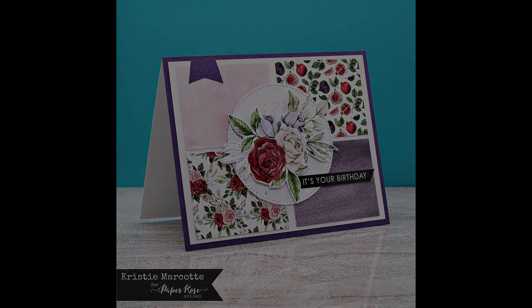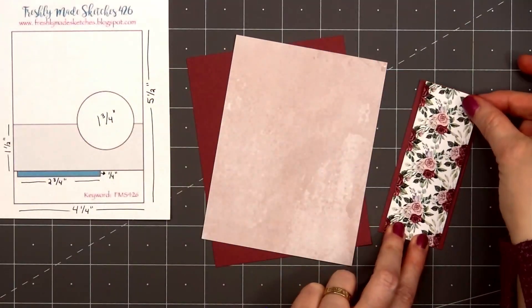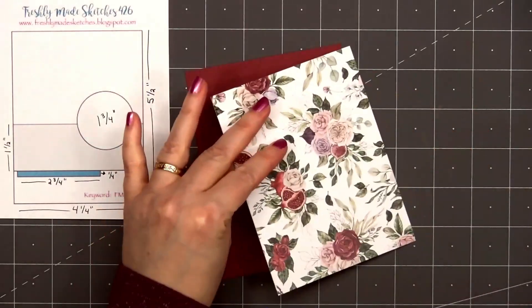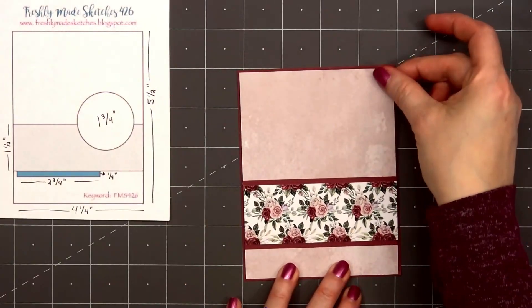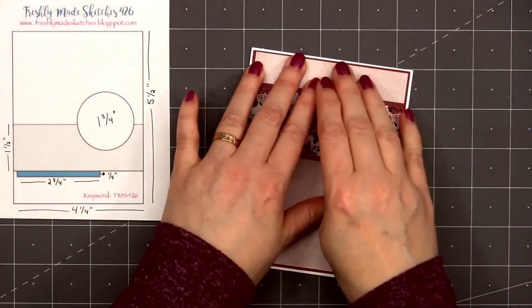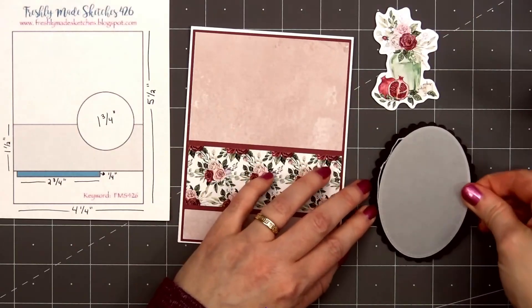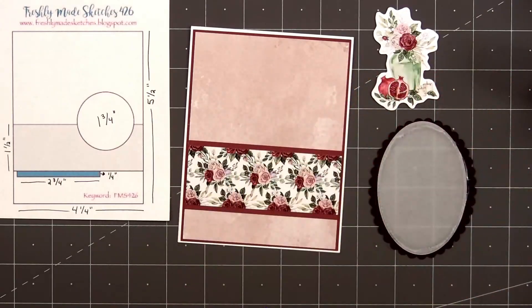For card design number three the card sketch is from Freshly Made Sketches, this is number 426. I selected another watercolor pattern for the background, adding a strip of a beautiful floral paper toward the bottom of the card, and I did layer both of those pieces on some burgundy — almost more of a mulberry cardstock color. On the card sketch it indicates a circle, but I'll be changing that to an oval since I want to fit one of the die cut pieces. I use Paper Rose's scallop oval frames to cut out a black frame, then with their stitched oval dies I cut out a vellum oval, making sure it was large enough to fit on the back of the oval frame.